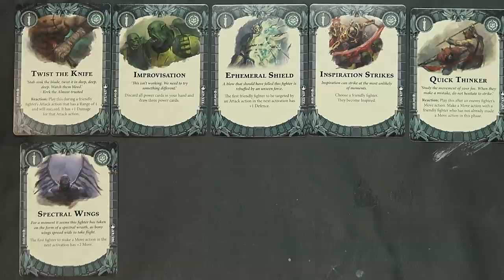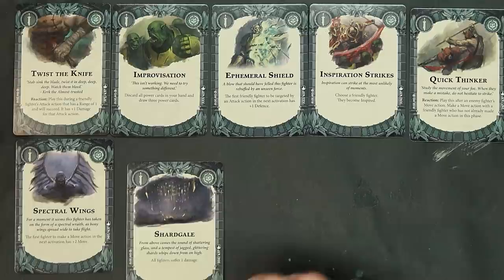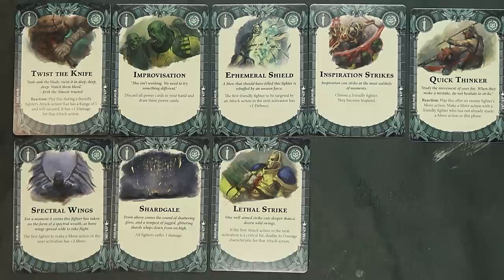Spectral Wings: the first fighter to make a move action next activation has plus two move — obviously you play that on your enemy's power step and boom, you've got bonus speed, maybe able to charge up and one-shot something or catch the general slipping. That'll probably see a fair amount of play. Shark Gale: all fighters suffer one damage — I could see a lot of orc players playing with that right off the bat.